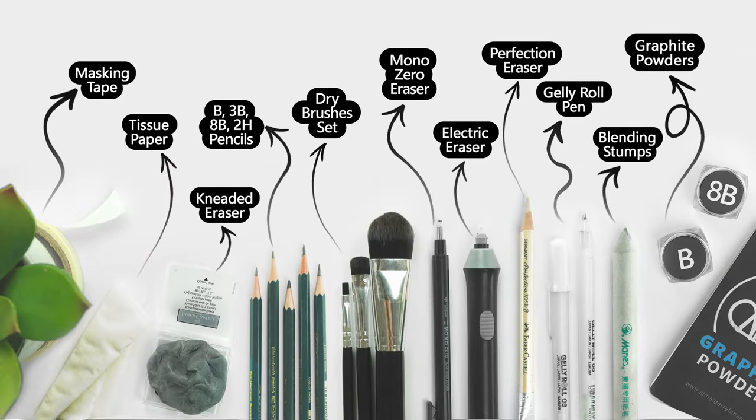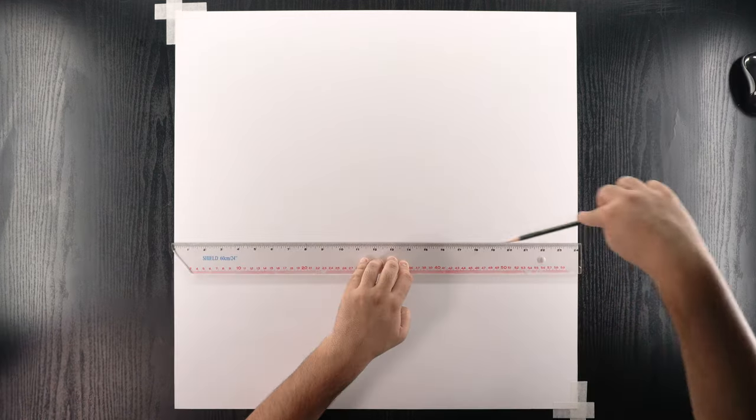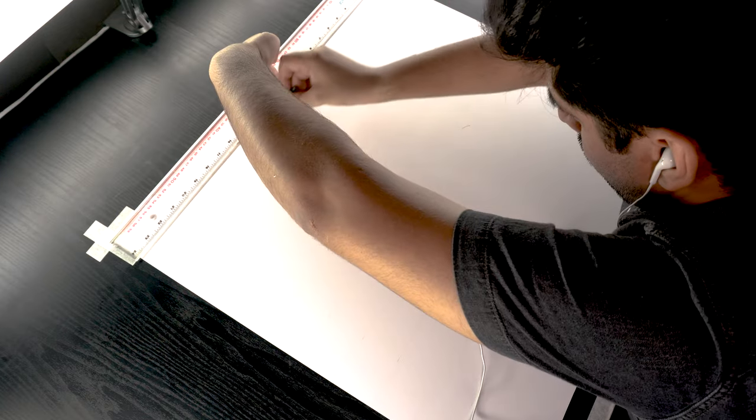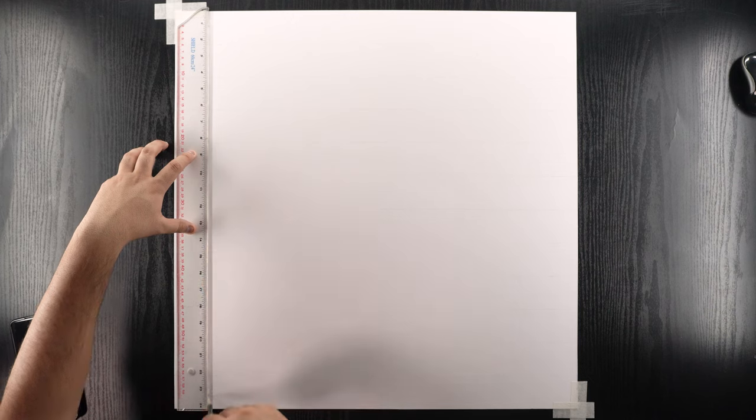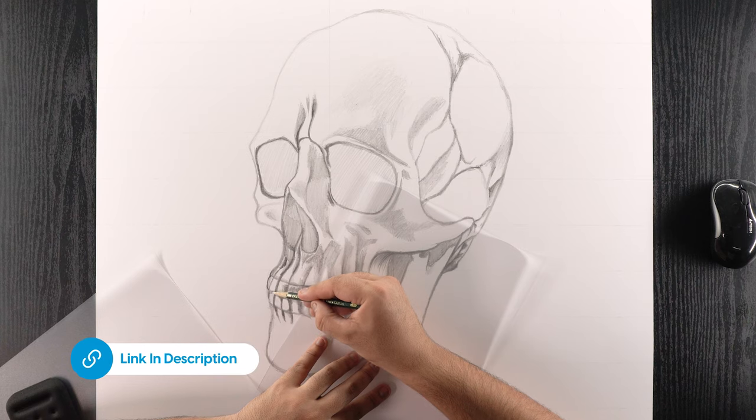These are the art supplies I'm going to use for this drawing and you can pause the video right here to note them down. I'm using this premium 350 GSM paper by Gruppo Cordinones which was imported from Belgium and the drawing portion area is 24 x 24 inches. I drew the outline using grid method and you can find the detailed step-by-step process from making the grid to outlining on my Patreon profile. Link is in the description.